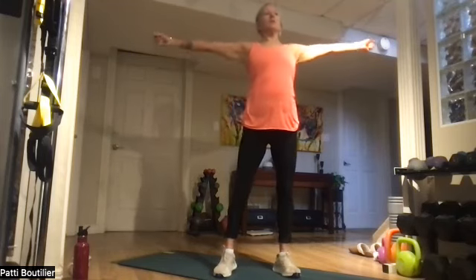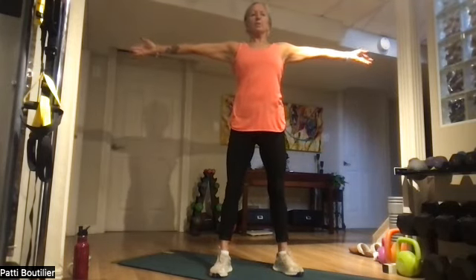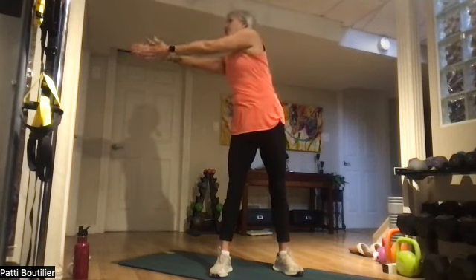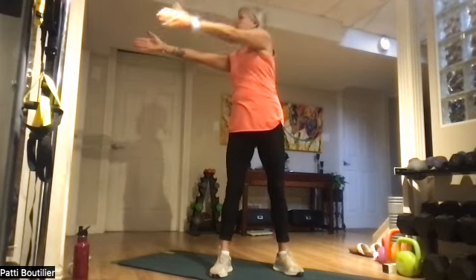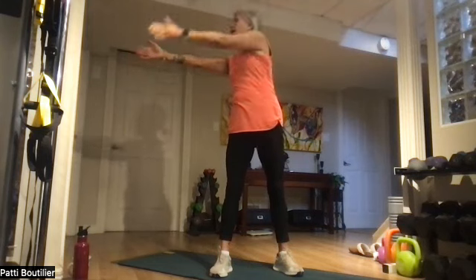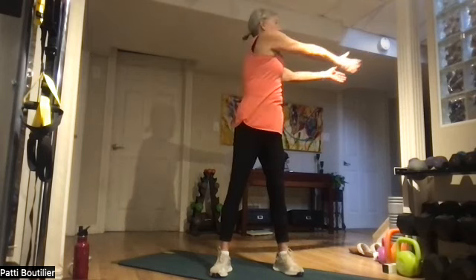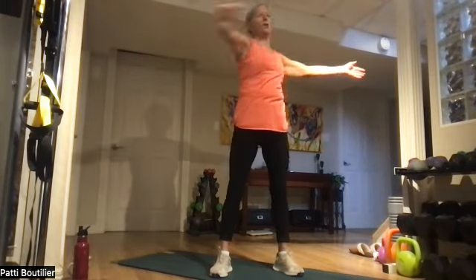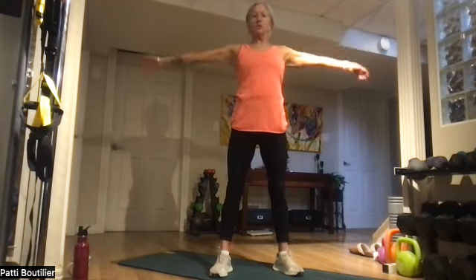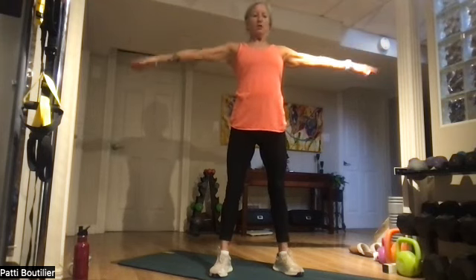Let's put our arms out, shoulders back and relaxed, reaching those fingers for the opposite walls — reaching, relax. Let's come across for four, squeeze those muscles — three, two, one. And the other side. Get that rib cage up off your hip bones. And let's do six circles forward — six, five, four, three, two, and one — and the other way.